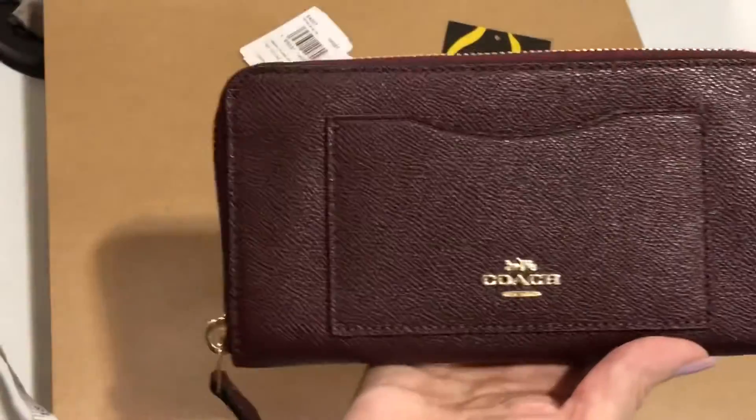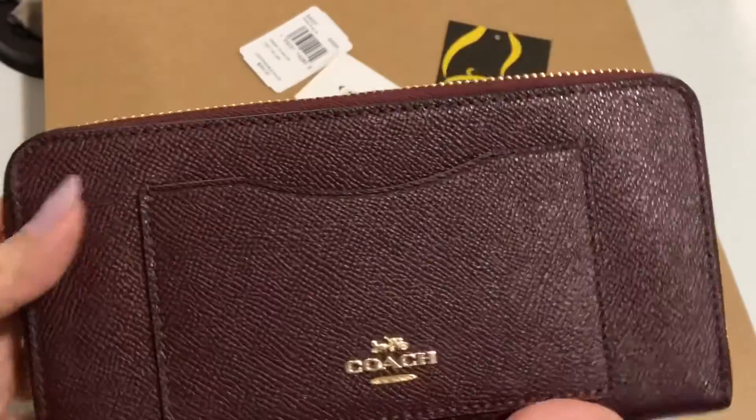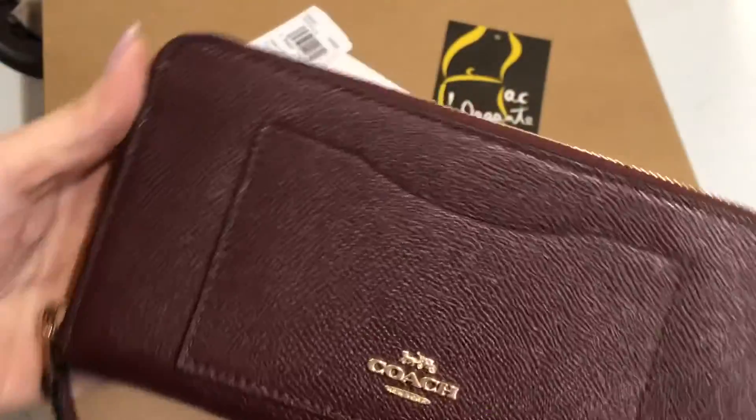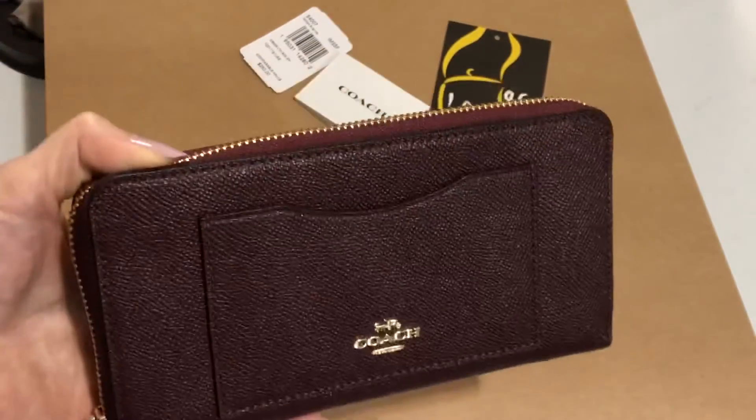The hardware is in gold. The color is dark burgundy — dark wine color, almost the same as wine. Thank you for watching.